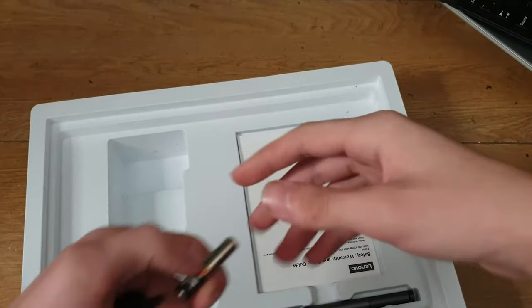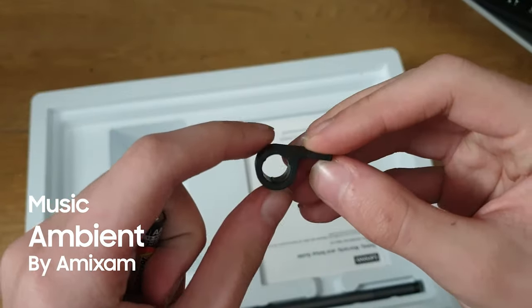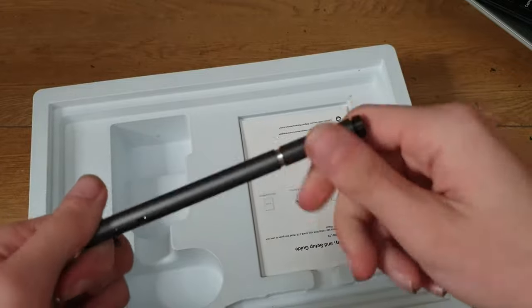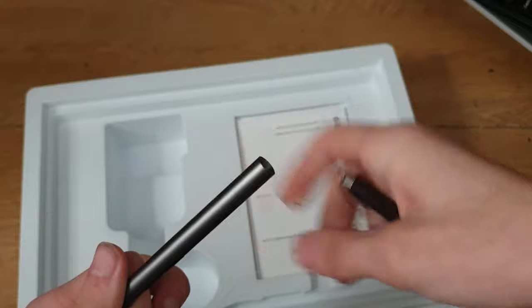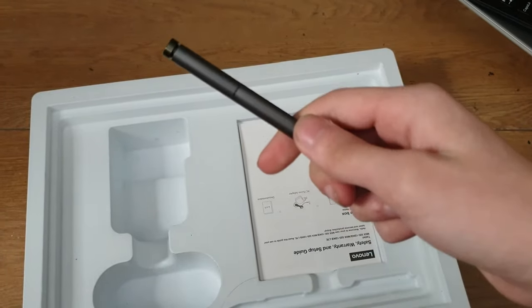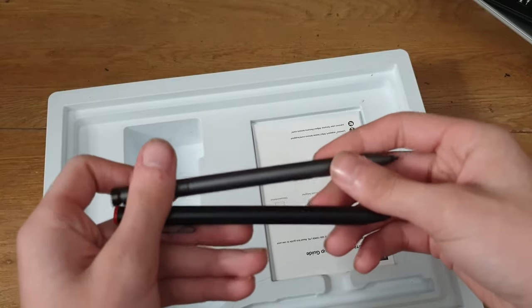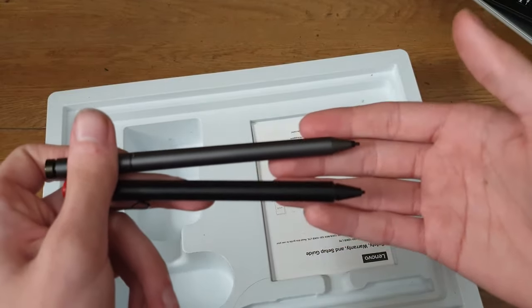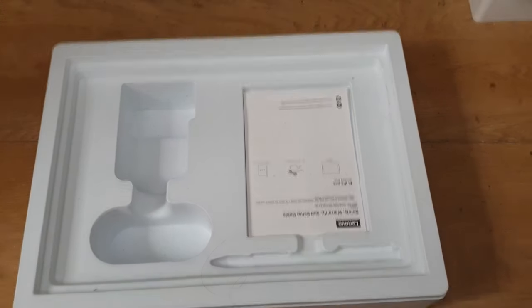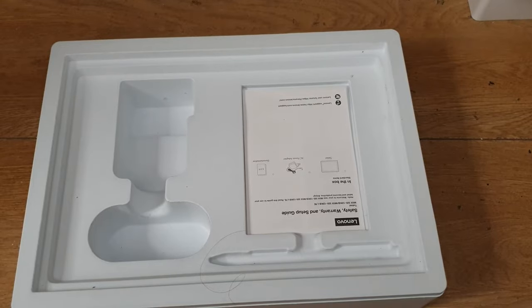A bit more accessories: some Energizer triple-A batteries, something new, and a weird plastic thing I'll explain later. This is the Active 2 pen. You can see the Active 1 versus Active 2 — quite a big difference in length. I'll do a review comparing those two. Some information sheet, and that's it — that's the empty box for you. Now we're gonna get to the main event of the video.